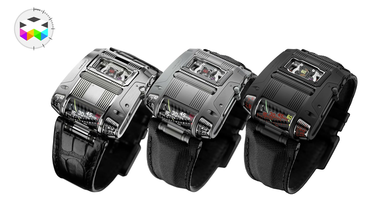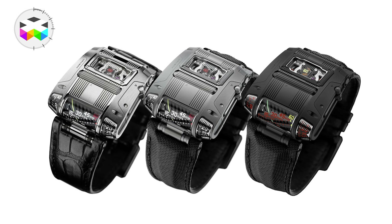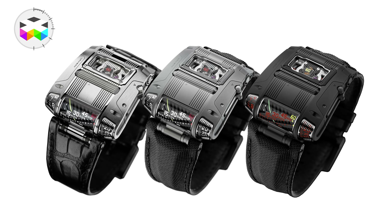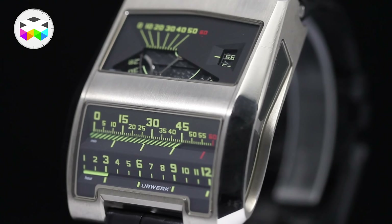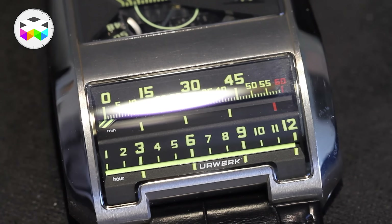It's not a new watch in itself, but a variation of the UR-111C, or the triple one, or the 111 — however you want to call it. I personally like to say the 111, and C stands for Cobra, as URWERK had originally presented the CC1 Cobra already a few years back with this very original linear way of displaying time.